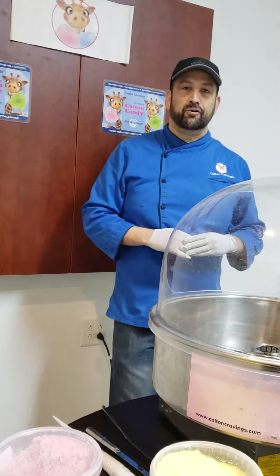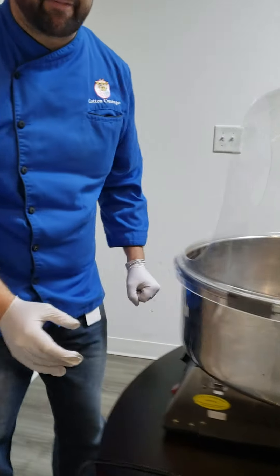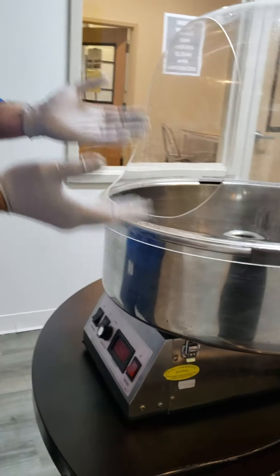We're here in the Cotton Canning offices, and here is our machine. It's an updraft machine — a different concept, as you'll see, than the regular Cloud and Canning machines.